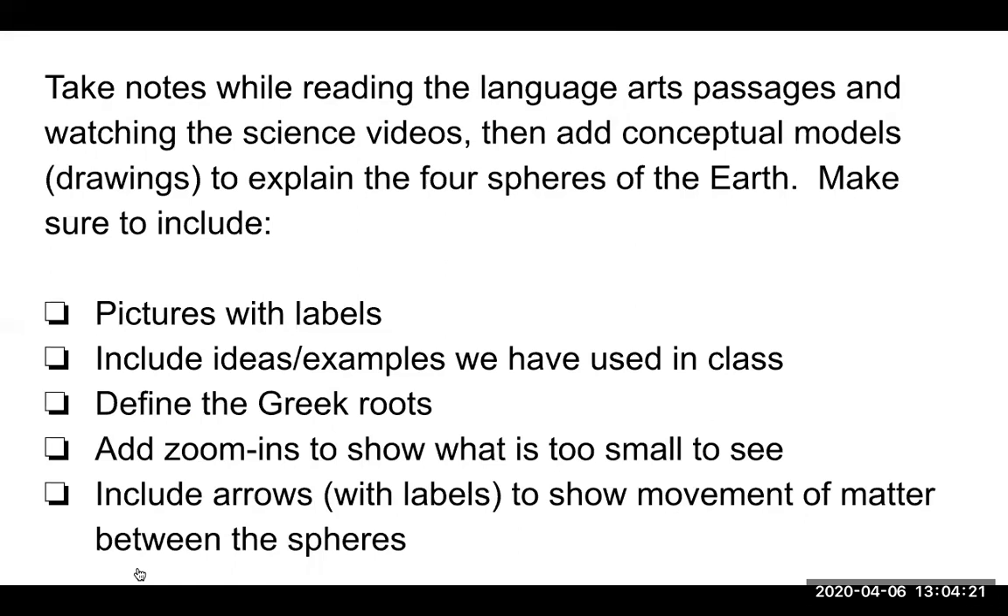Whenever a teacher gives you a checklist or a rubric, you want to pay attention to that. So please make sure that you have pictures with labels, that you include ideas or examples we've used in class, that you define the Greek root words — and there are different levels for that, so take a look at the rubric on Google Classroom and see what level you want to do. Add zoom-ins to show what's too small to see — we've done zoom-ins in class before. And make sure you include arrows, because arrows show movement of matter between the spheres.